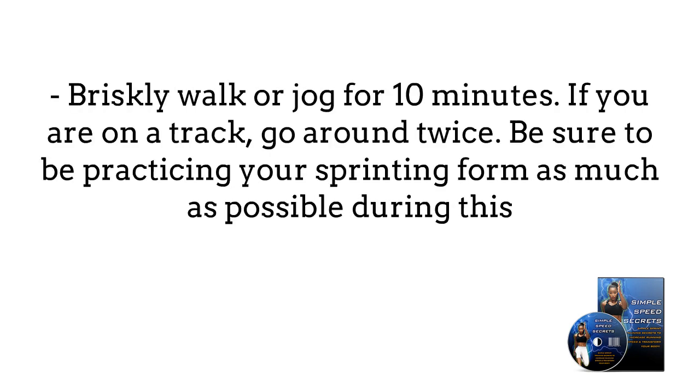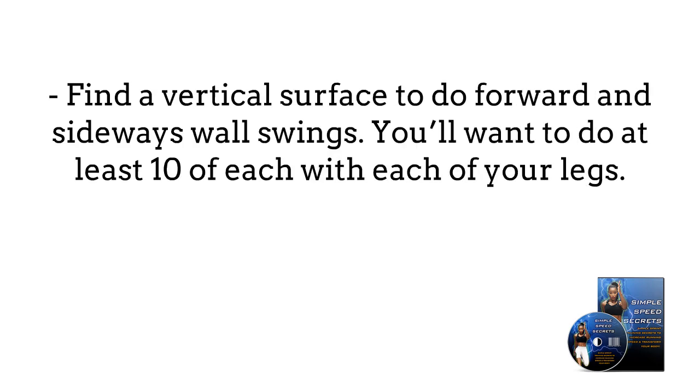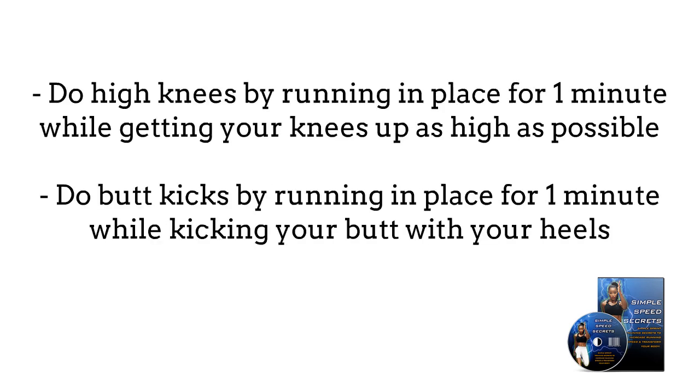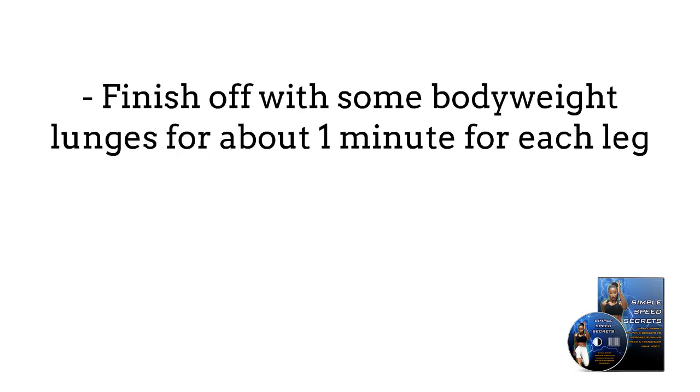Briefly walk or jog for 10 minutes — if you are on a track, go around twice — and be sure to practice your sprinting form as much as possible during this. Find a vertical surface to do forward and sideways wall swings; you'll want to do at least 10 of each with each of your legs. Do high knees by running in place for one minute while getting your knees up as high as possible. Do butt kicks by running in place for one minute while kicking your butt with your heels. Finish up with some bodyweight lunges for about one minute for each leg.